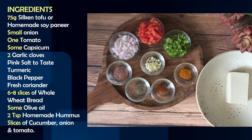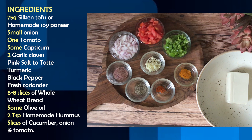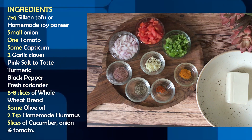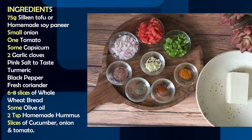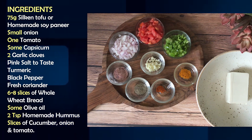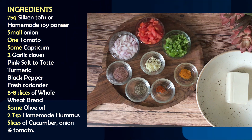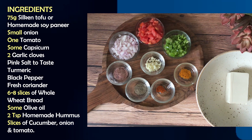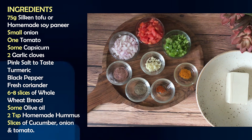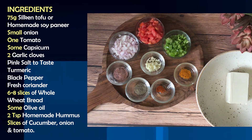For making this healthy sandwich, we need tofu. I have used silken or soft tofu here — roughly 75 grams. You can also use tofu made at home, since soy milk is used to make it. In addition, we will take a small onion, tomato, shimla mirch, and 2 garlic cloves. For seasoning, we will take pink salt, haldi, kalimirch powder, and fresh coriander.